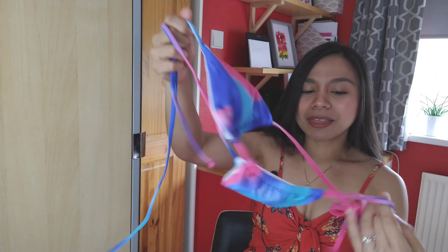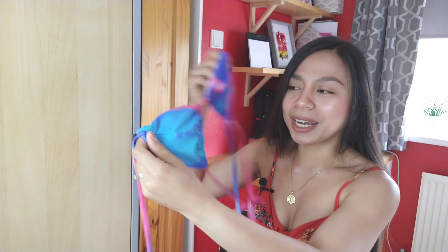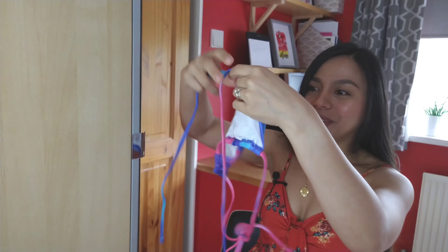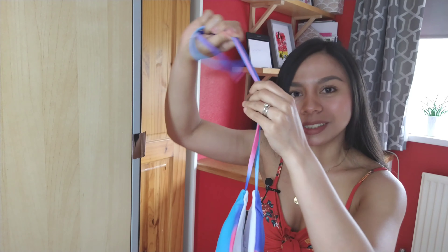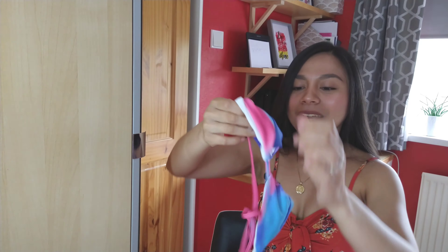Previous bikinis I've got were really adjustable on the top and also on the bottom. But this one — my first impression — they are so beautiful, the color is so nice. They are just the right ones for me because you can adjust this top and this one as well. I like this kind of bikini. We're gonna try them on now — are you excited? Because I myself am beyond excited!